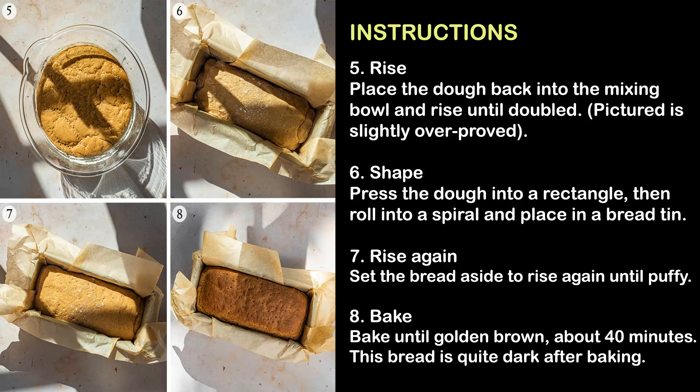Step 6 — Shape: Press the dough into a rectangle, then roll into a spiral and place in a bread tin.